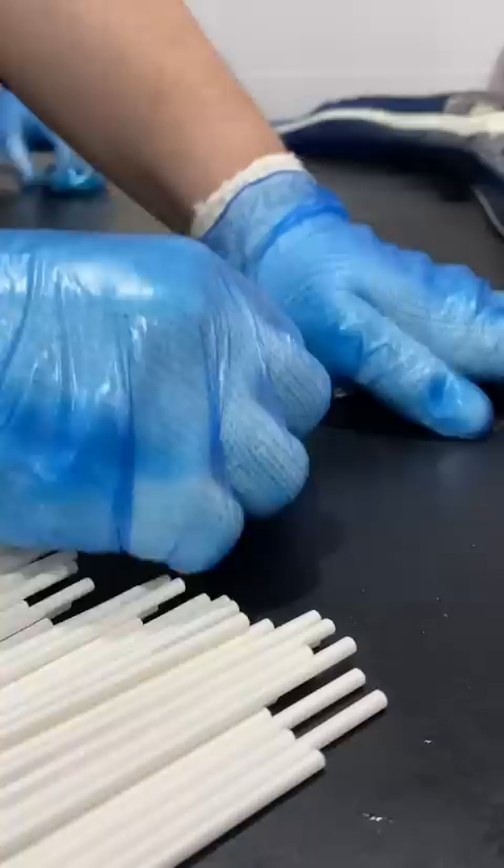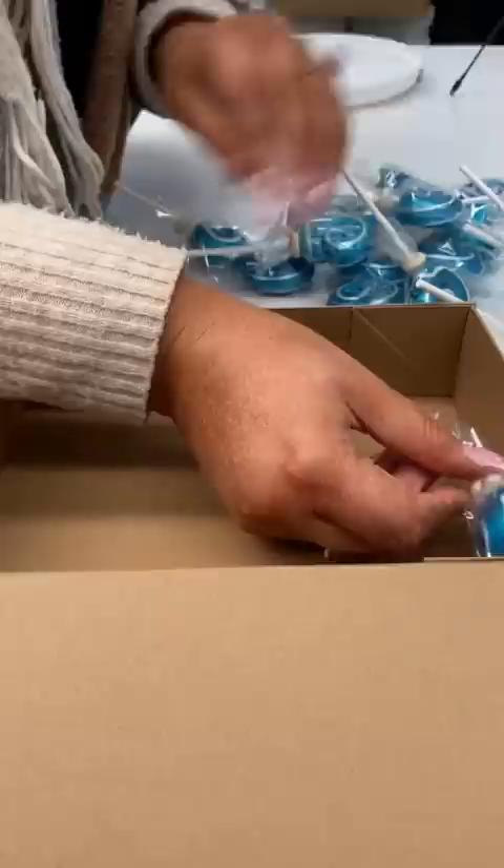We've created a lollipop box which could be used for party favors, for baby showers, or for kids' birthday parties. We think it's a really good way to make sure everybody gets a little something instead of having to buy a whole bag of candy sometimes.